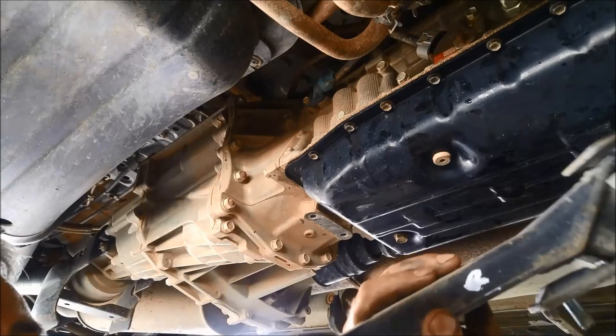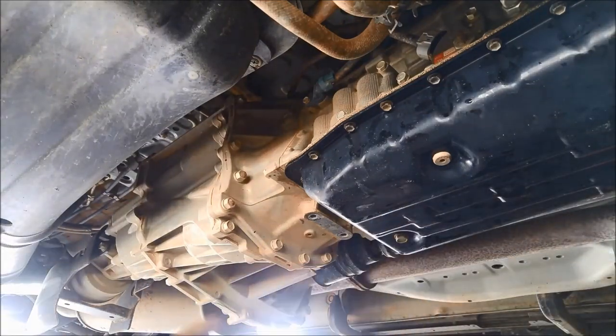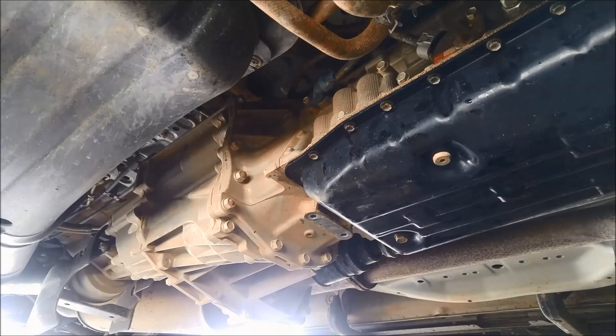I marked the rear side of this rubber mount just so I don't have to muck around working out which way it went.